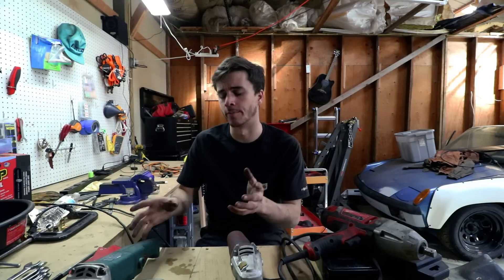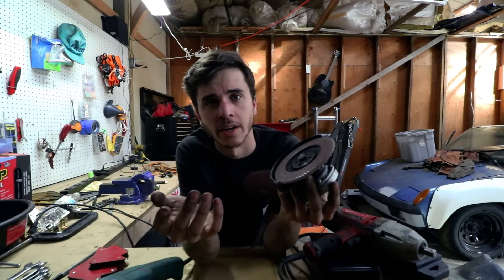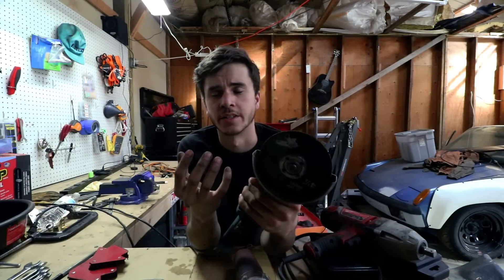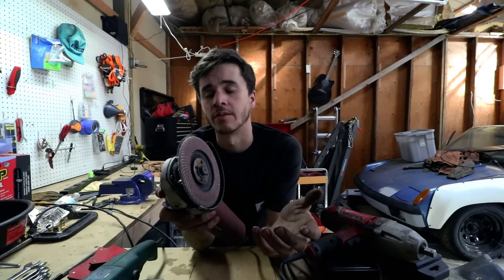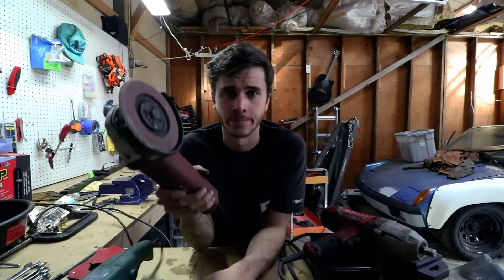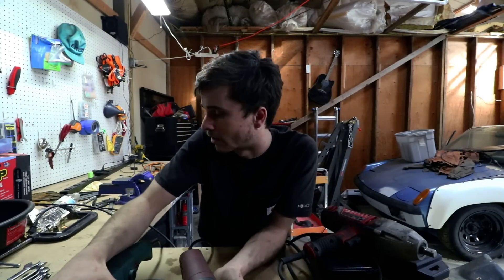I use angle grinders all the time and I've got about four of them — one old Makita and three Harbor Freight Chicago Electric brand. I use them roughly equally. The reason I have so many is so I can run different wheel types without swapping. This Makita is probably 20 years old and still never skips a beat. The Harbor Freight ones are around $15 and at that price they're essentially disposable.